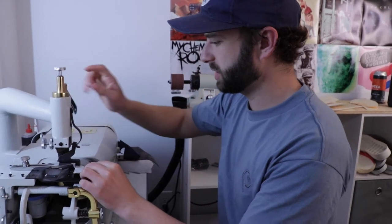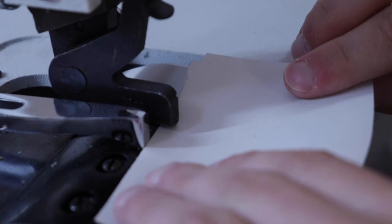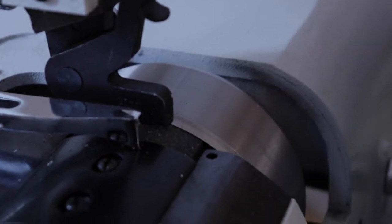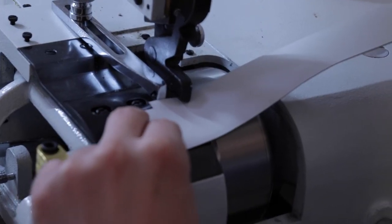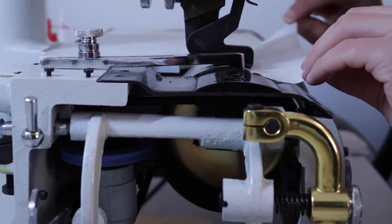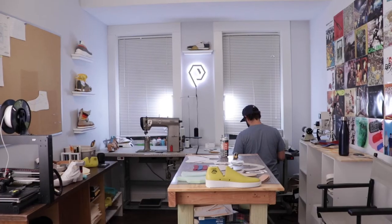The skiving machine is basically just a big spinning knife. What it does is it shaves the leather down so that when you're doing one piece on top of the other it doesn't bunch up and look twice as thick. You essentially cut the thickness in half, so that when you're putting everything together there are no big lumps sitting around the shoe.